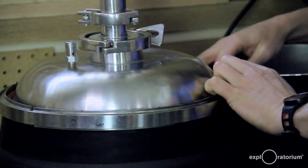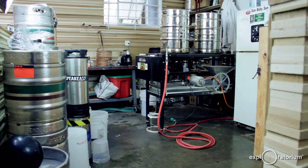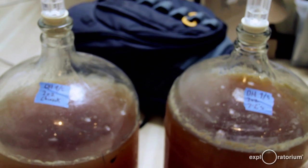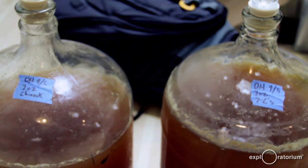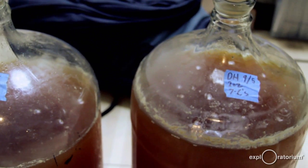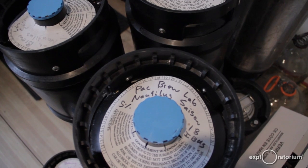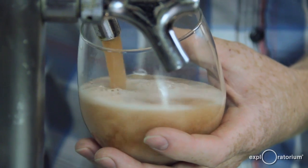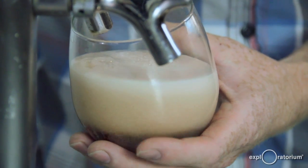This will ferment for about seven days. After everything drops out, we'll take the clear, clarified finished beer off and put it into a keg, carbonate it using CO2, and then it'll be ready to be served.